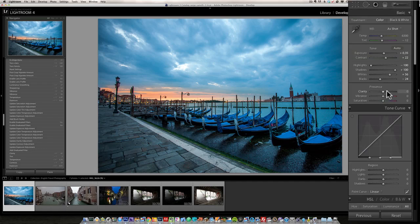Now I'm going to boost the clarity slider. What clarity does is give a slight HDR look and increase what we call mid-tone contrast, giving an interesting pop to the photo.